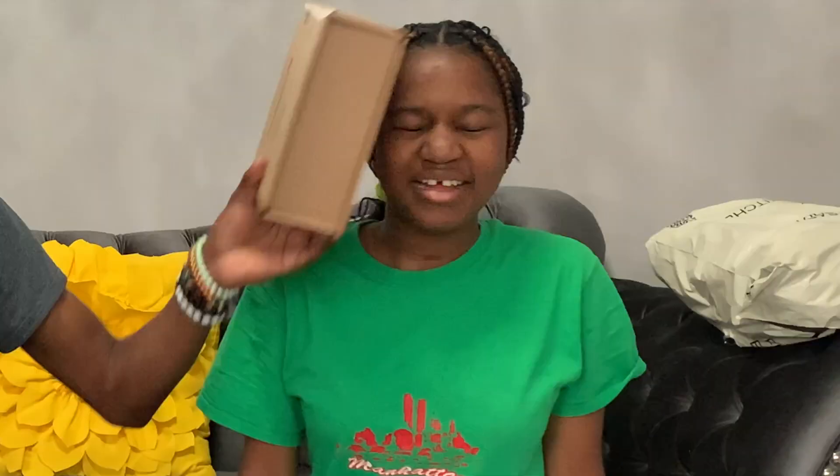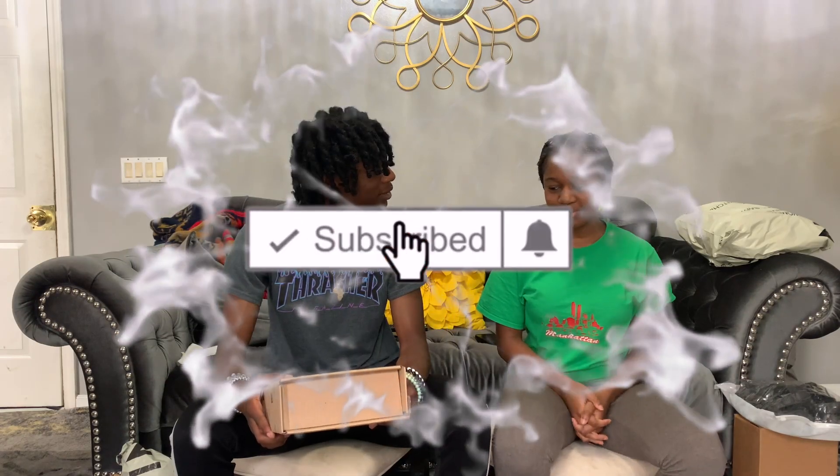What is up guys, it's your boy Official AB back in the building with another banger video. Today I'm gonna be doing a little haul slash unboxing. I got clothes and stuff that I bought, and some electronics that I got for YouTube. I'm here with my little sister — her name is Nia. Should I do the clothes first or the boxes?